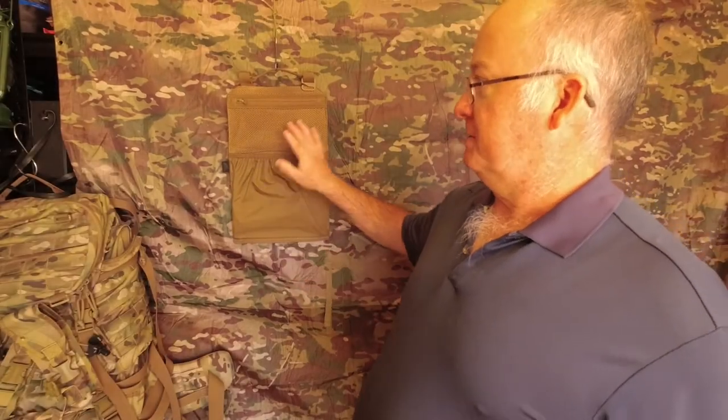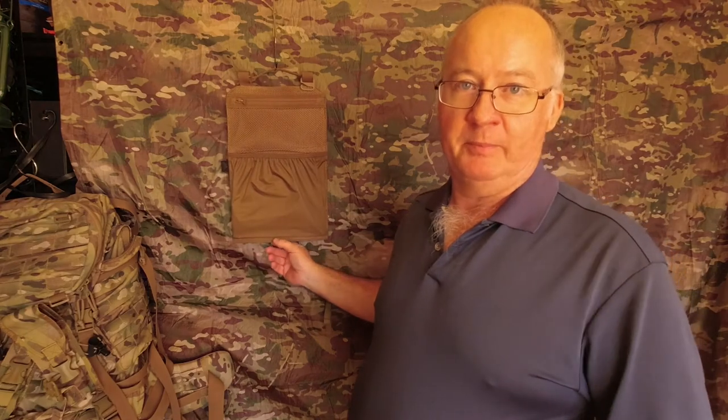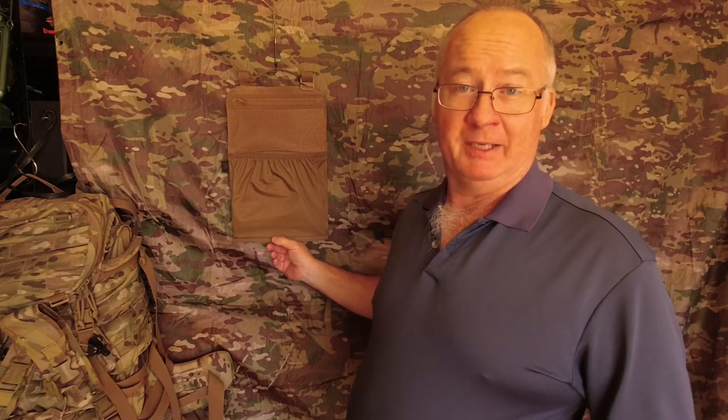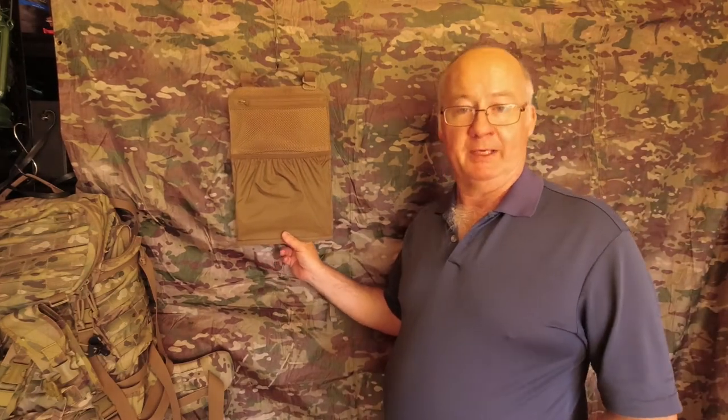I originally bought this for the Matilda Backpack but it does not fit that backpack. I was lucky to have the Heliconex EDC Backpack, which it does fit in, and they also say it is compatible with their bailout bag.